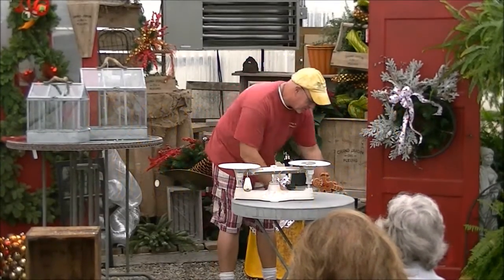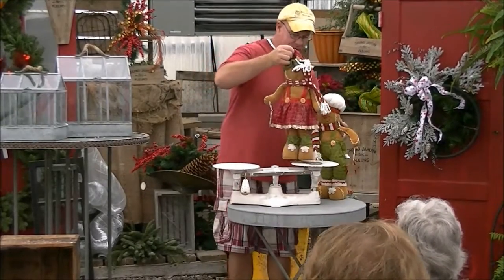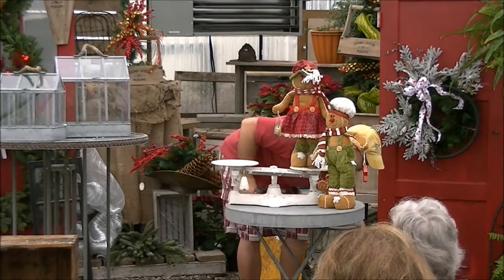Since we're featuring the gingerbread men, we thought we'd bring out our fun little gingerbread people. We're going to put her up on a pedestal, of course, and we're going to put him right in front, just a little bit.